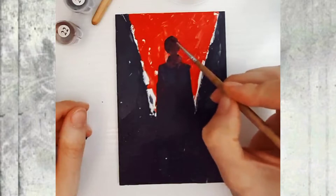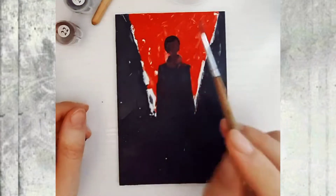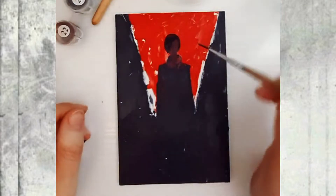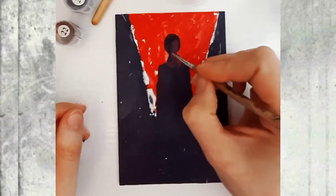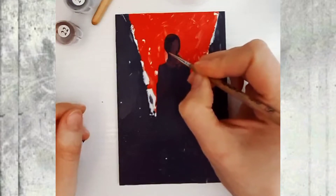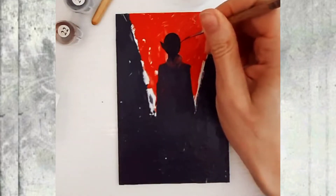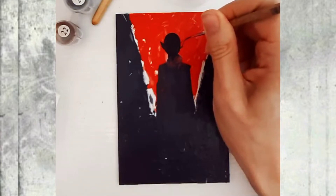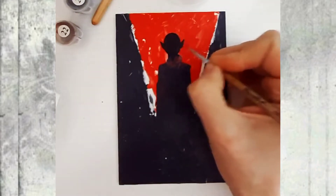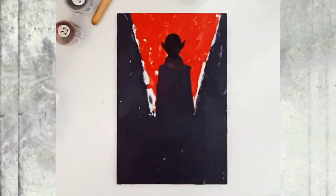Hello my friends, it's Marticia C, and welcome to my art workshop. Today we will be painting a small artwork — this is my gothic art, so it will be a vampire staying between two walls. I'm using a panel and acrylic paints; the main colors are red and black. I'm using a palette knife, which gives interesting texture to the artwork, and a paintbrush.